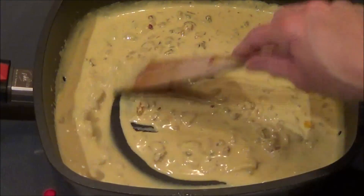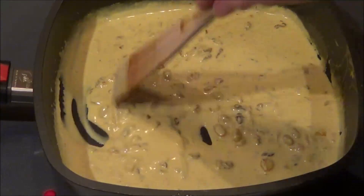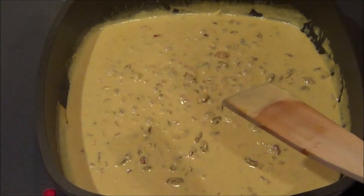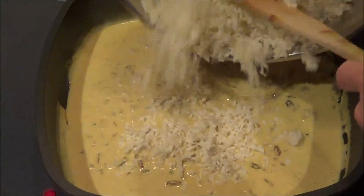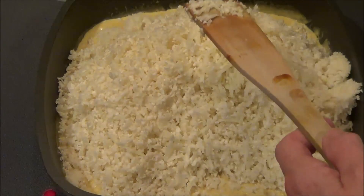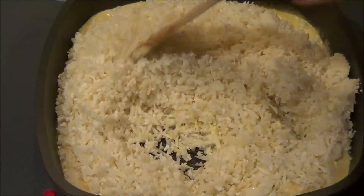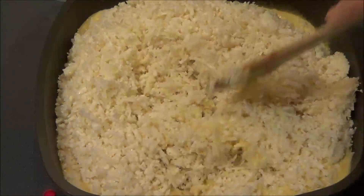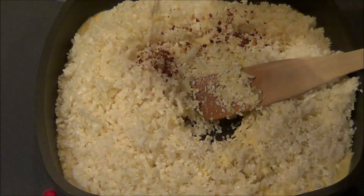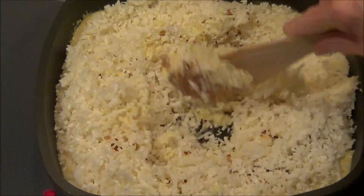Now I let the raisins and the sauce steep for about 20 minutes. I've turned the burner back on and I want to get it to a light boil, and then we'll add the cauliflower. So I have it boiling and I'm going to add in my shredded cauliflower — I took a whole cauliflower, took out the florets, and shredded it in my food processor. I also have one teaspoon of red crushed pepper flakes, and I'm just going to stir this around until we get it all mixed.